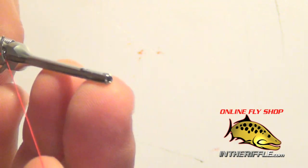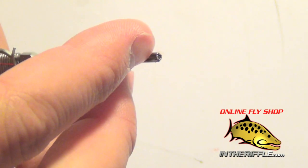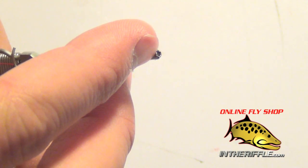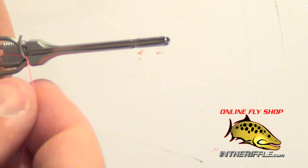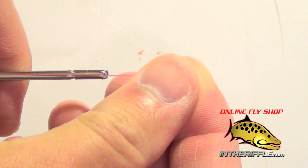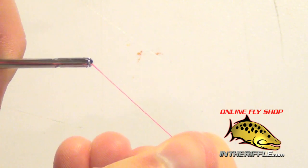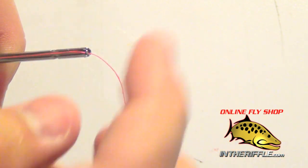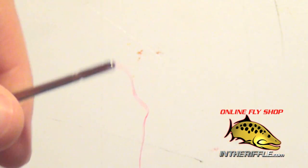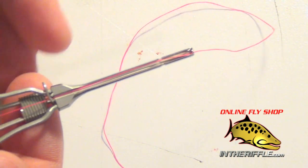On the tip of the bobbin, we have this little piece of wire pigtail. On the left side of it, it goes down into the tube of the bobbin. What I can do is just take my thread, push it in, and my bobbin is now threaded. You can tie a fly with that — it won't come out, it won't come undone. It's threaded.